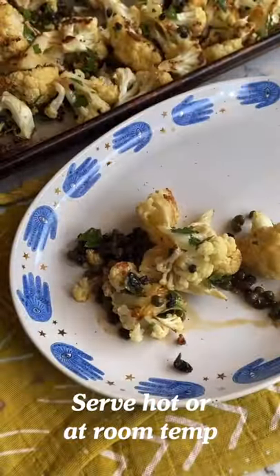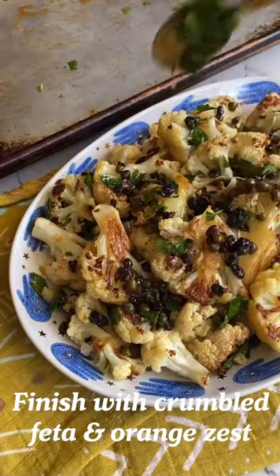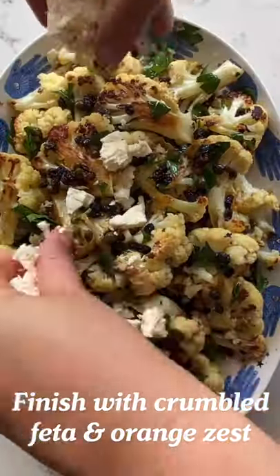Now it's time to plate it. I just have to give a shout out to myself for finding this plate at HomeGoods because it is so cute. And because I have to have cheese on everything, we're adding some feta and some orange zest.